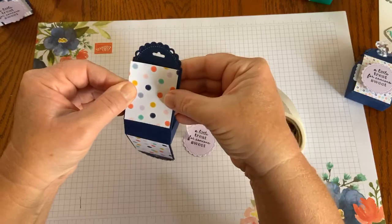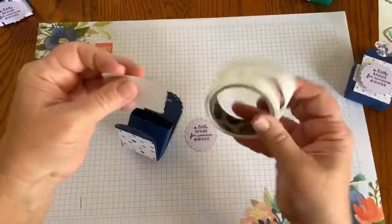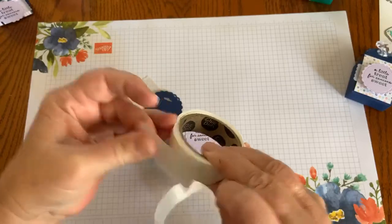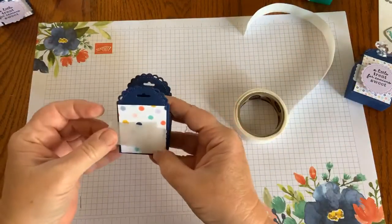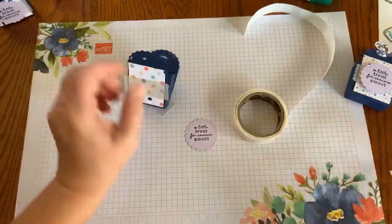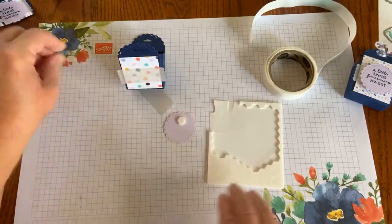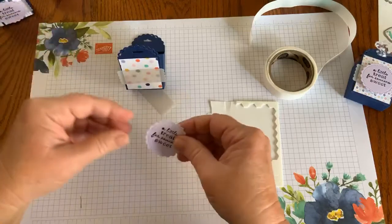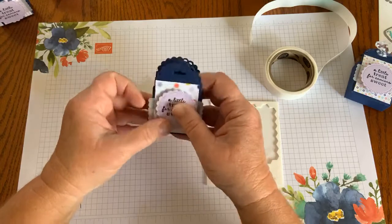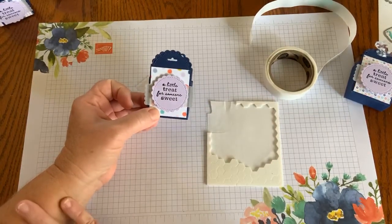I have that cut to fit, and I'll also use my glue dots to attach the vellum piece. I just press the paper to the glue dot, find the middle, press it in, and then use our Stampin' Dimensionals to pop up the 'a little treat for someone sweet' sentiment. And really, that's as easy as it is to create that treat packet.